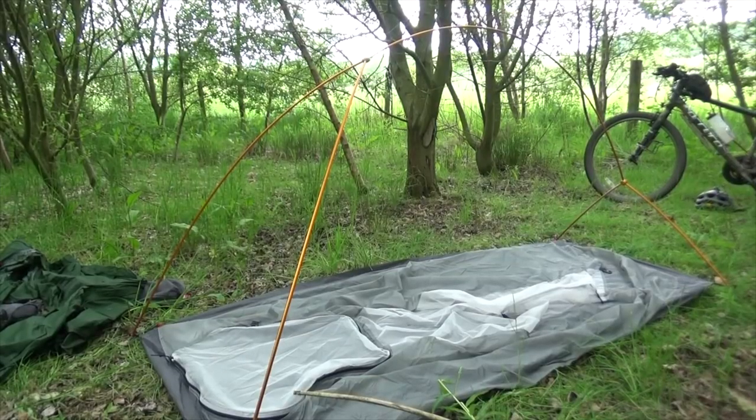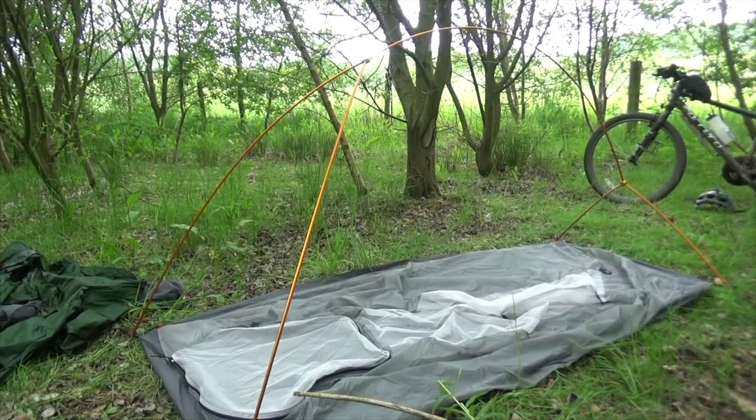As you can see, the poles are kind of standing up on their own. So it's a matter of clipping the inner of the tent to the poles, which is pretty straightforward.